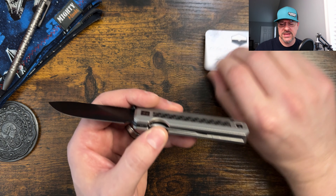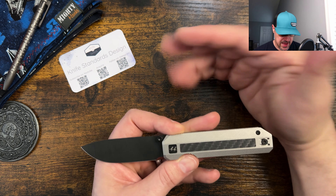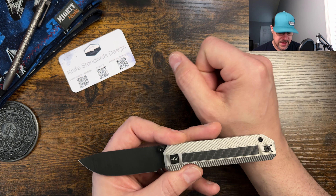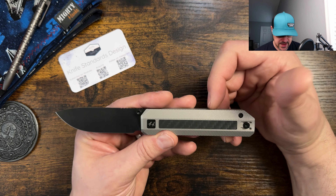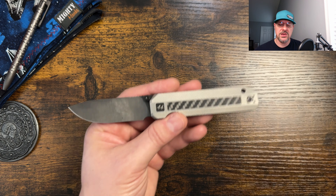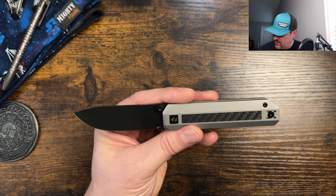Here's the information if you're interested in checking out Knife Standards — YouTube, where to acquire, and the Instagram information all right there. If you're on a PC or tablet, you can use your phone to scan that and check it out. Let me go ahead and run down through the specs really quickly. We're going to do it a little bit differently while you're taking a look at the knife on some B-roll footage.